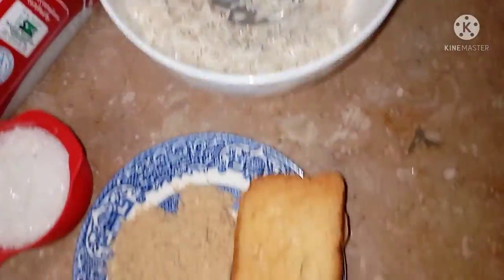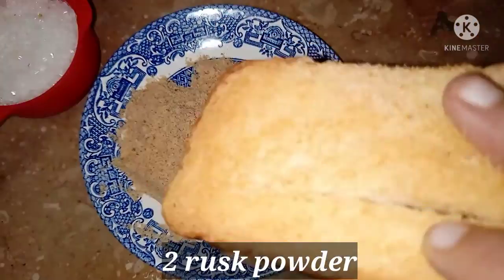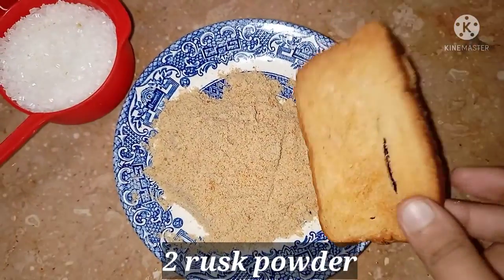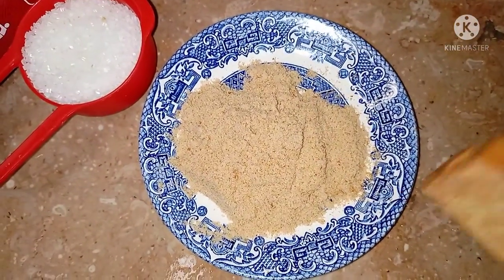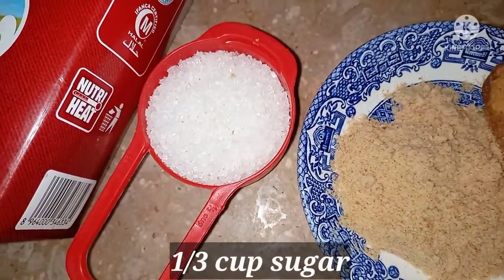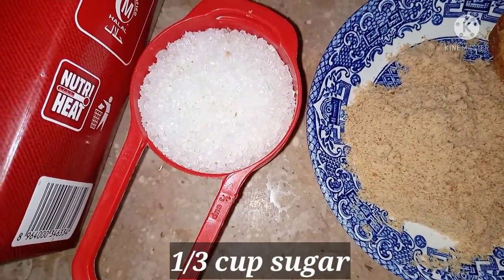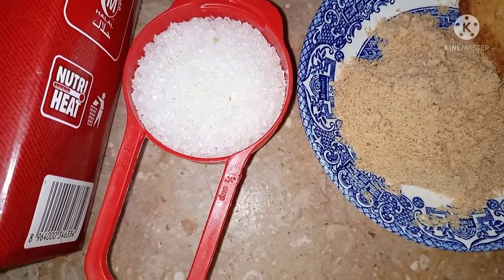We have put a towel on it. After that, I have put 2 toasts — rusk — and powder on it. We need the powder. We also have one third cup of rice. You can taste it; if you want less sweetness, you can balance it.